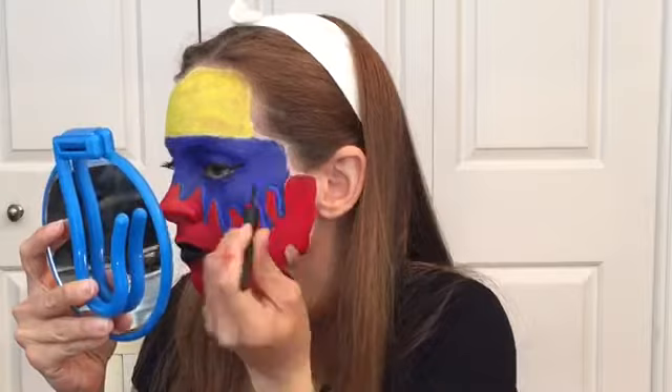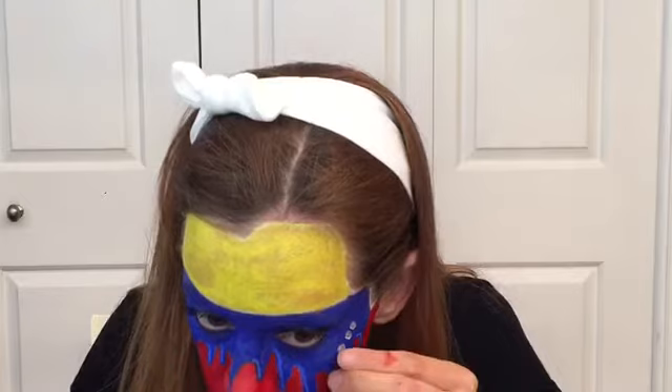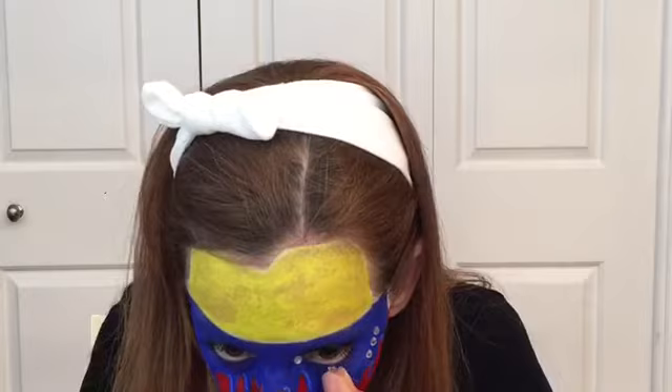Next, I'm just going to create a wing with my Expert Liquid Liner in the color black from ELF on my eyes. Now I'm just going to start applying some gems on the second section of this face paint, which represents the seven stars that were the provinces of Venezuela.